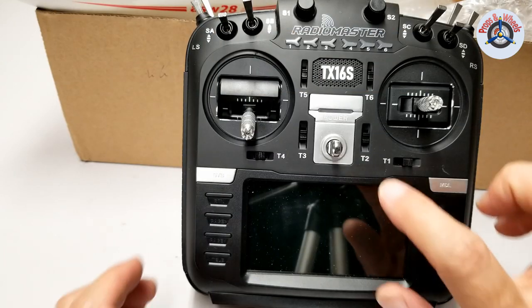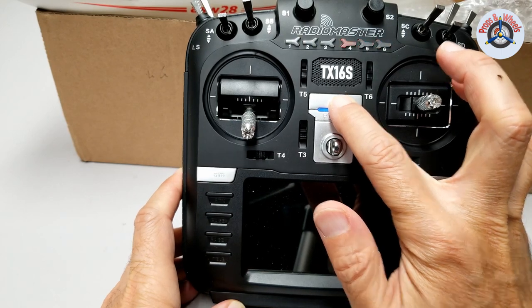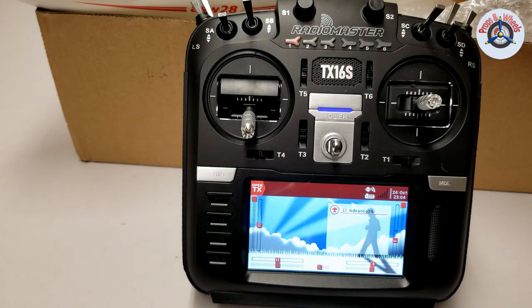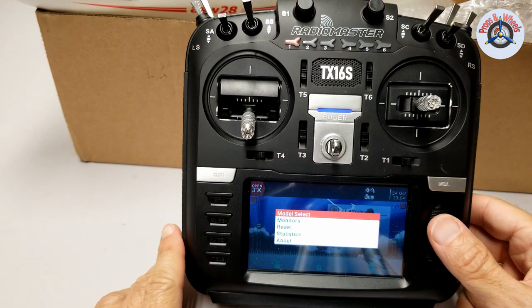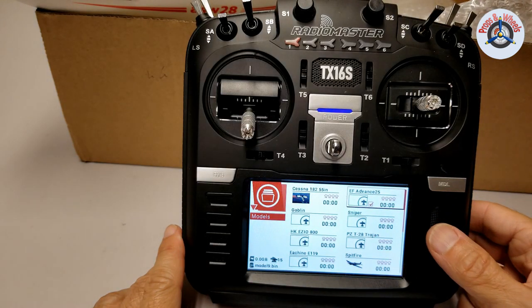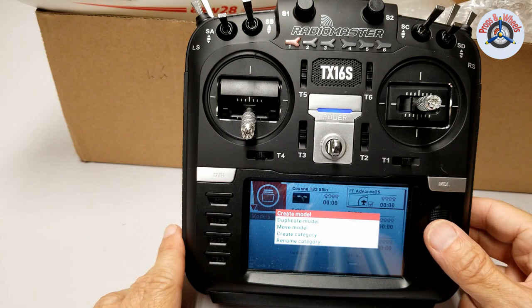Let's start by turning on the transmitter. Long press on the power button for a couple seconds and it will greet you. On the main screen, long press this wheel and then select Model Select. On this screen, long press again and from the menu select Create Model.